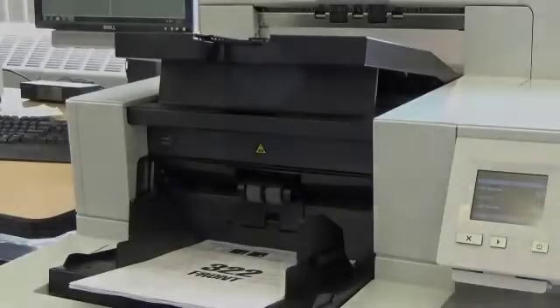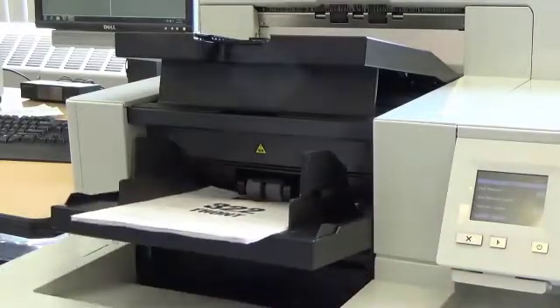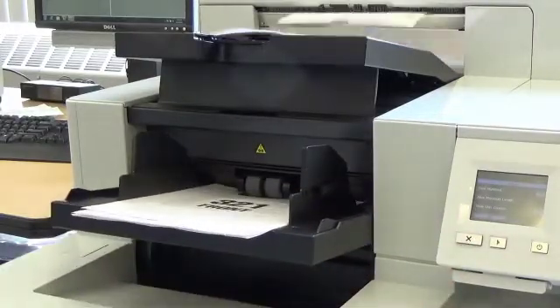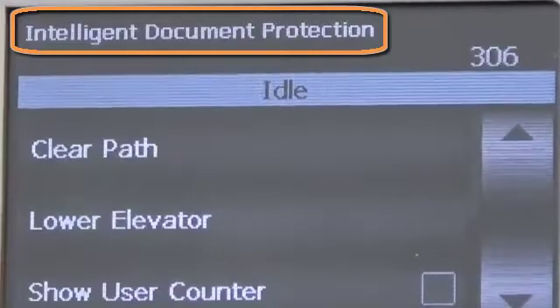Next, I'm going to scan a similar batch of documents, but this time the feature is turned on. When the scanner senses the stapled document, the transport stops, preventing damage to the document.